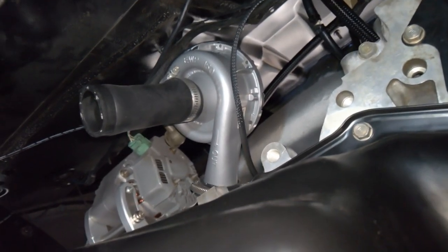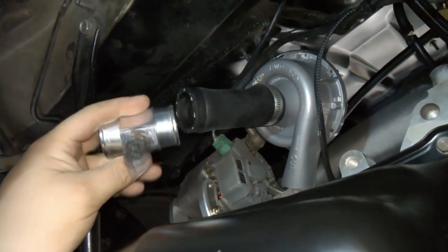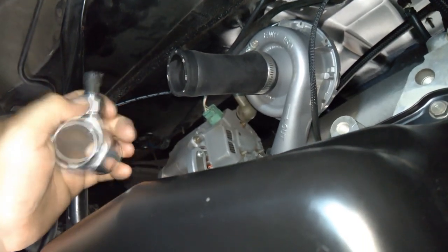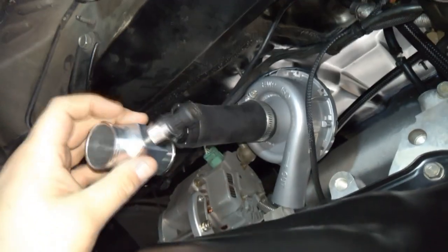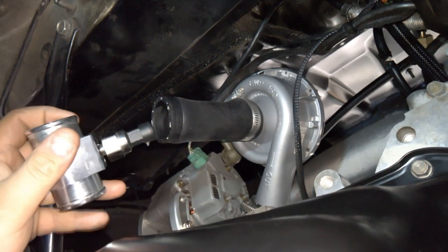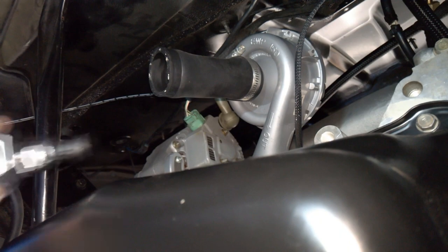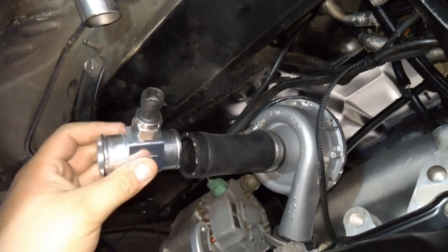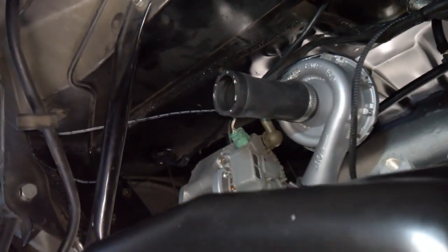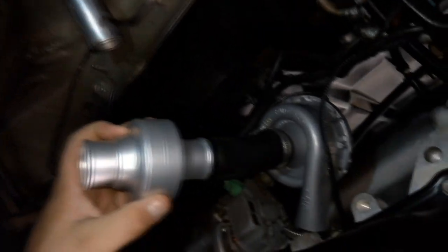Alright, decided to give you guys a little sneak peek of what I was doing with the thermostat. I had this line connected to that hose and I had this in between it, thinking that maybe this sensor was more accurate than the other one I was using — to see if maybe that's why the readings were so off. But this read the same, so good thing I had it here.